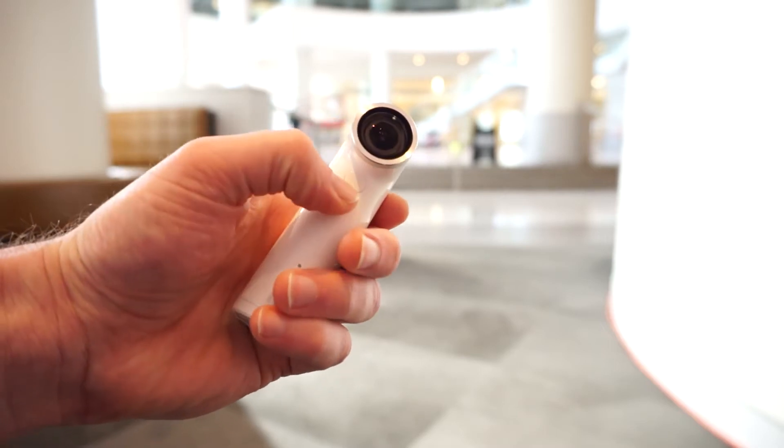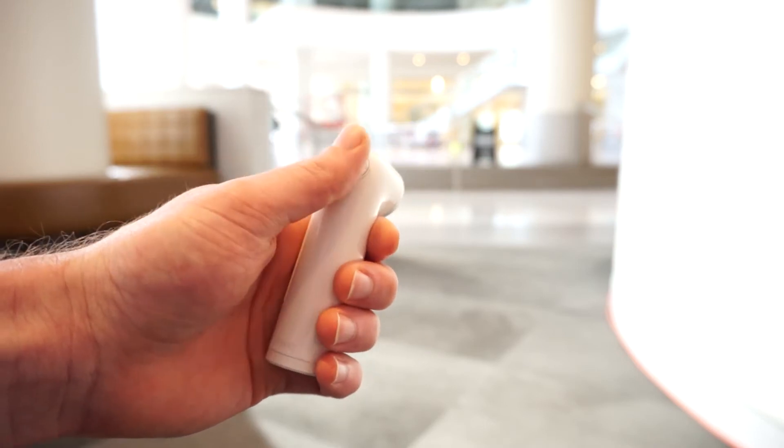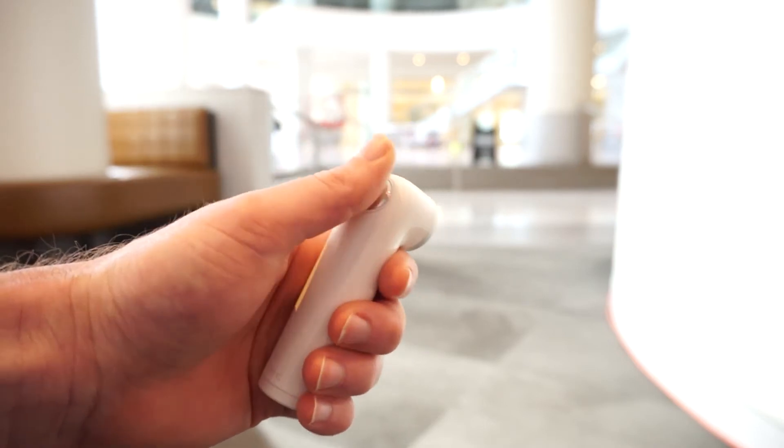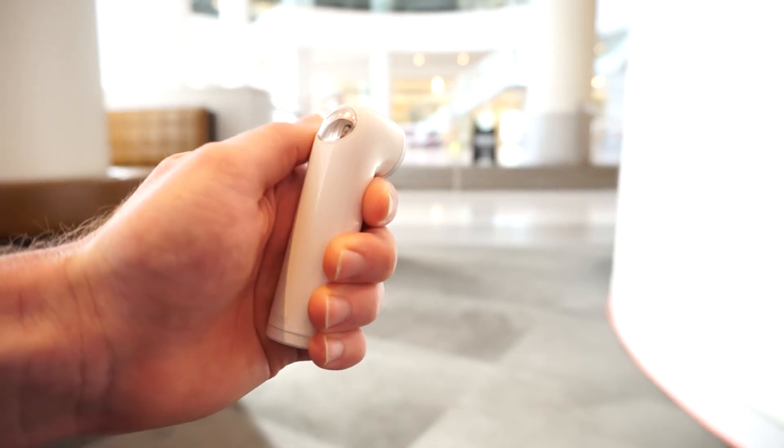Right underneath that is a button for slow motion video capture, and then the main shutter button is here on the back. You simply tap to take a picture or tap and hold to start recording video.